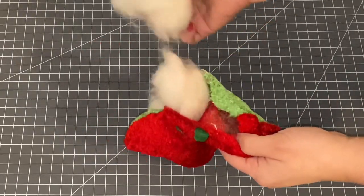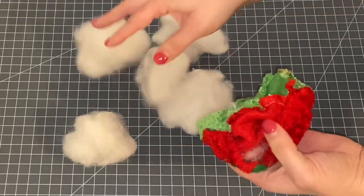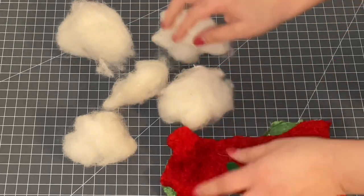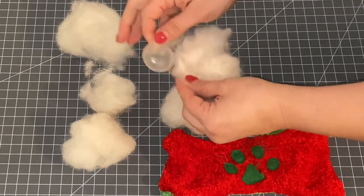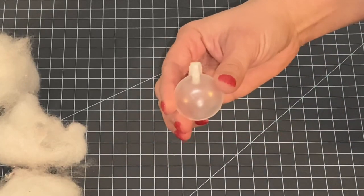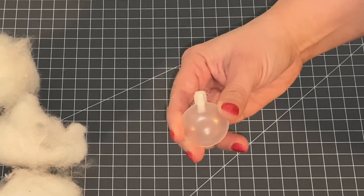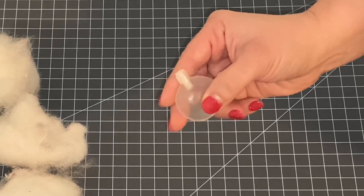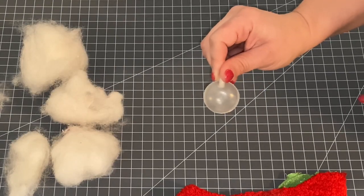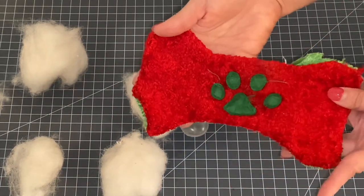First things first, you want to take out all of the stuffing that's already in this dog toy — it's really good stuffing and you can reuse it. I'm removing all of this batting out of here, every little last piece. Inside this batting is a little squeaker toy. These squeaker toys can actually be purchased on Amazon — you can get a pack of about 50 tiny squeakers for $10. But since I'm just repurposing this old toy, I'm going to reuse the squeaker and the batting.